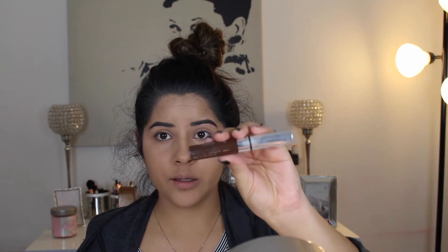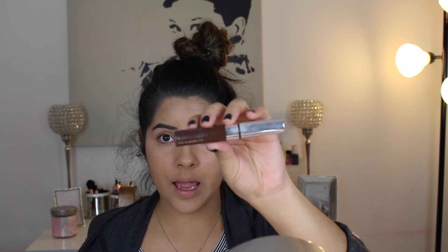Now that I have most of the powder on by my eyes, I am just going to set my brows with the Anastasia Tinted Brow Gel in Chocolate. This helps because it keeps your brows in place - they will not budge. It's like super glue for your brows. It also gives a little bit of color and fills in any spots that you might have missed with your brow pen, pomade, or whatever you use to fill in your brows.